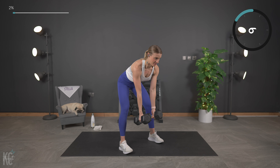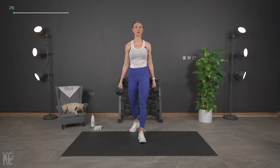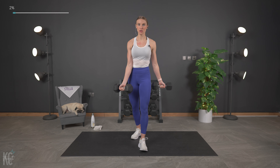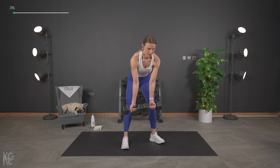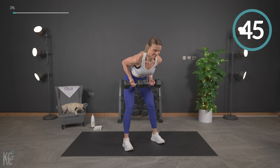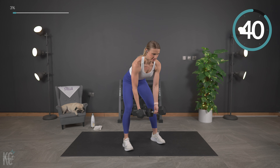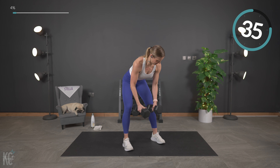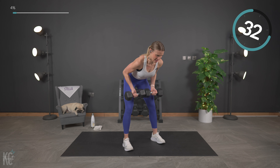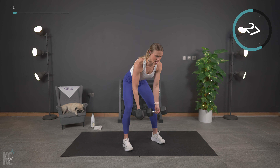Keeping your back flat, core is engaged. Squeezing those shoulder blades around your spine. Slight bend in the knee. More than halfway through this first set. We've got 15 seconds, and then we're going to move right back into that same exercise, increasing our time by just a smidge.